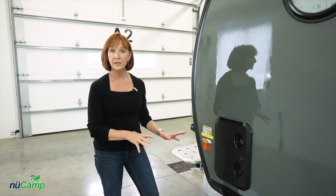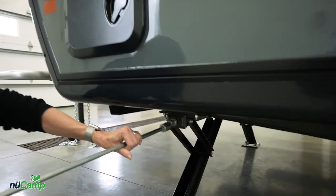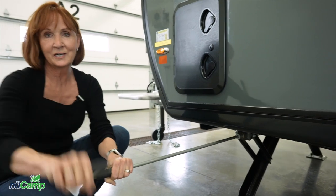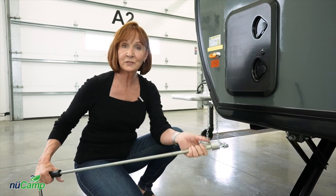The TAB 320S has four stabilizing jacks. Once you have your trailer leveled, you can put these down to stabilize it so it's not moving around when you're walking around inside. Just connect that on there and crank these down so they're snug to the ground. If you have an electric drill, you can use a socket and do the same thing.